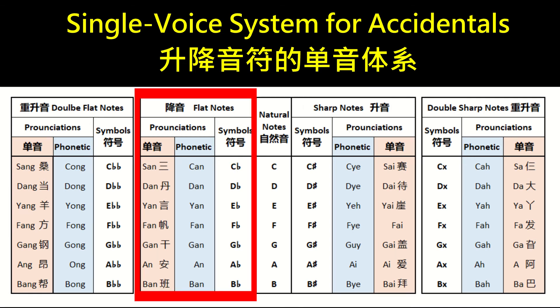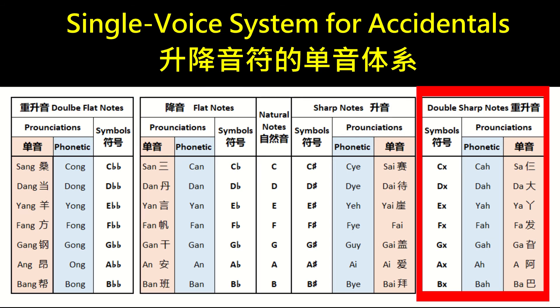All flat notes rhyme with 'an': C-flat is 'San,' D-flat is 'Dan,' E-flat is 'Yan,' F-flat is 'Fan,' G-flat is 'Gan,' A-flat is 'An,' B-flat is 'Ban.'